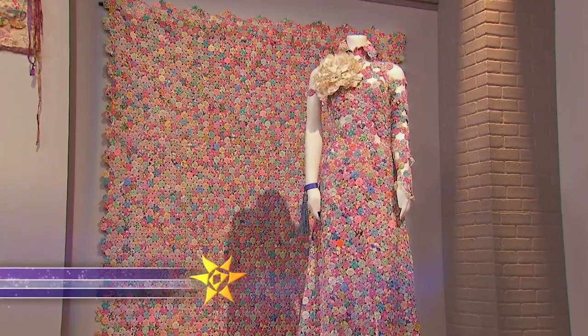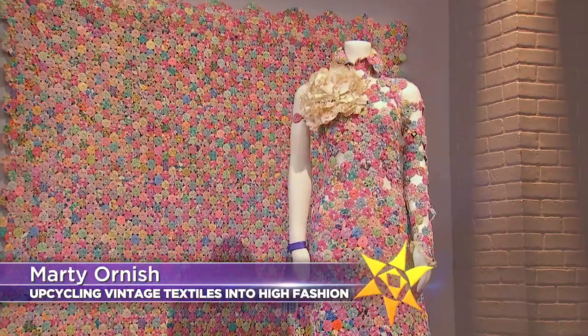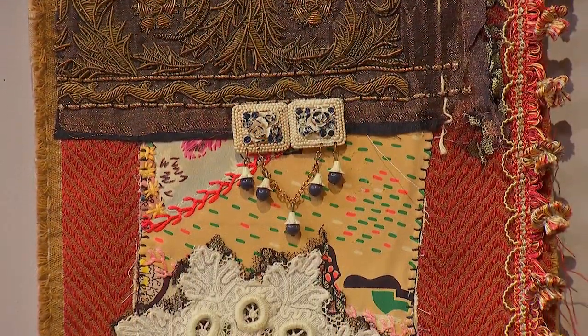On the next quilt show, Marty Oh takes badly damaged quilts and transforms them into stunning award-winning garments. Marty takes tattered vintage quilts and gives them new life in ways that make a powerful statement.